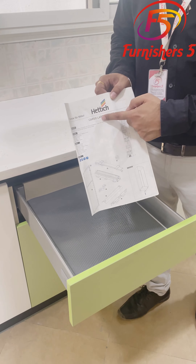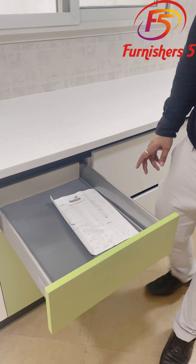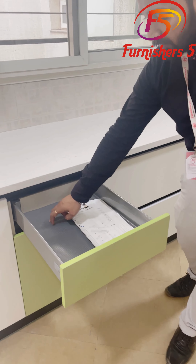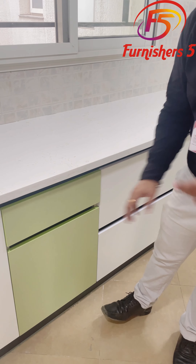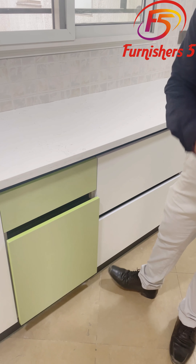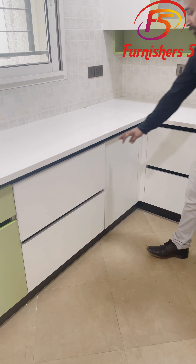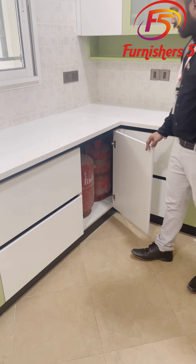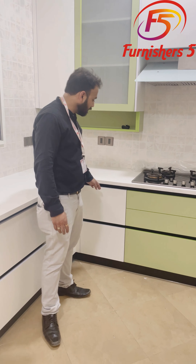We have used everything from the brand here. The drawers and the chassis are all Hattig. The anti-skip mat provides protection so soft and silent drawers can run smoothly. In the corner unit, we have placed space for cylinders and other things for maximum utilization.